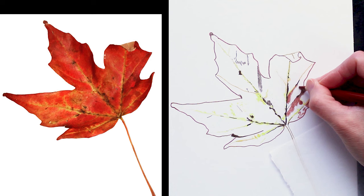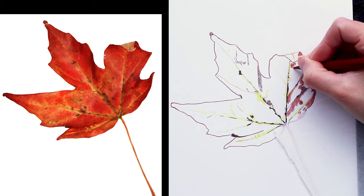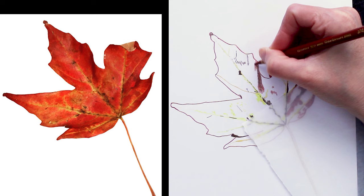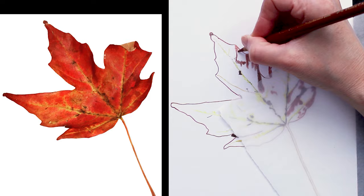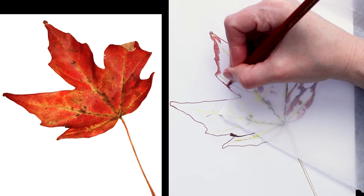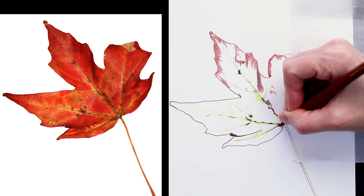Beginning to come back through and add some of the lighter shadows, still working with the Polychromos Indian red. Going right up to the edge, being really careful to stay inside that line. I like to make sure that my drawings have really nice crisp edges and I want to keep the white of that paper really nice and clean.